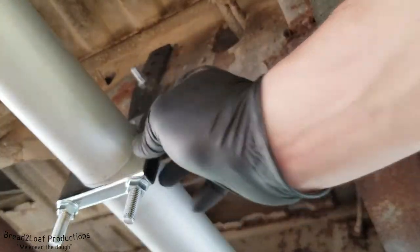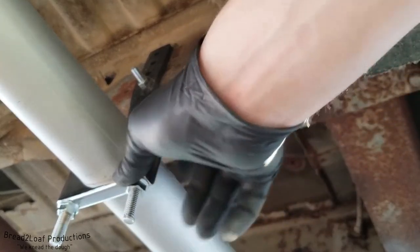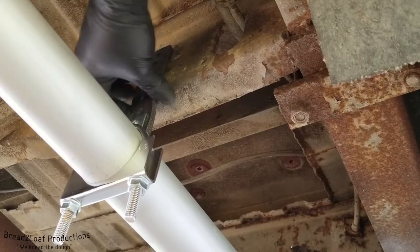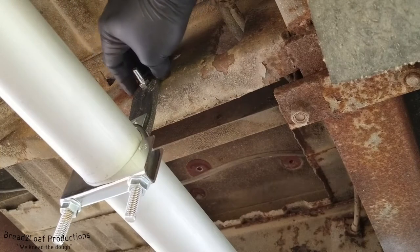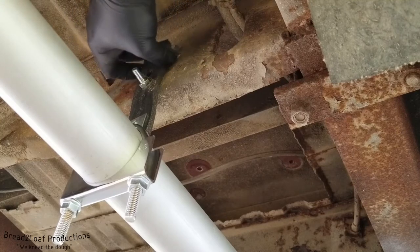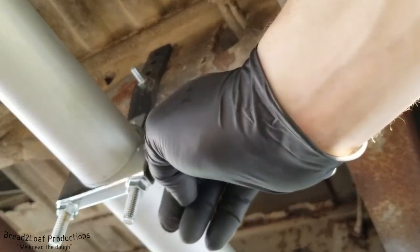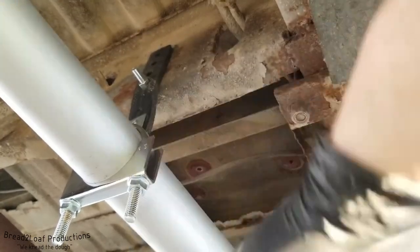There we go — that should arrest a lot of the vibration and movement on this pipe, and that's going to be a lot better for us going forward. Don't want to tighten this down too much or else you might rip through the rubber — I think I may have already tightened it a little bit too much. These are really cheap, about $1.76 on Amazon, so not too bad if this one breaks. I'll do some road tests and maybe report back if there are any issues. That's it for today, this is Brett the Loaf signing off.